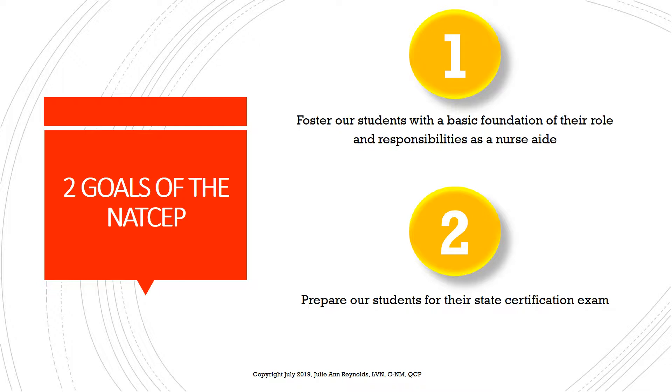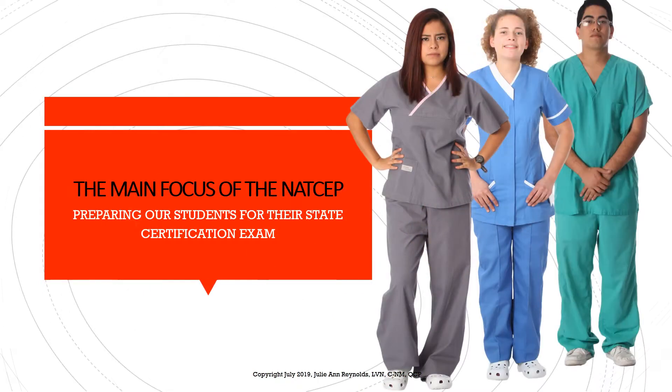The second goal is for us as instructors to prepare our students to the best of our ability for their state certification exam. Keeping those two goals in mind, the main focus of the NATSAP is actually that second goal — preparing our students for their state certification exam. This focus is what we need to remain conscious of throughout each and every training cycle we instruct.